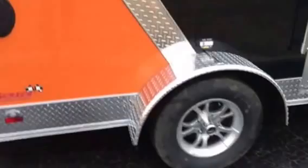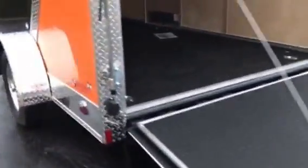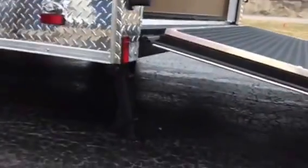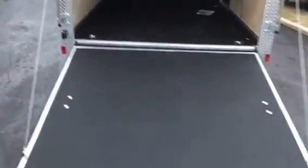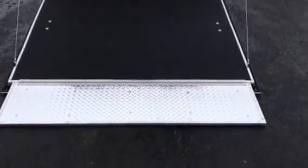This one has the upgraded radial tires as well as aluminum rims, and it's going to have the rear swing-down stab jacks. Take a peek down underneath there — you can disconnect and hook up the trailer without having to worry about the back end tipping. It's got the rubber ATP floor and the diamond plate extension flap.